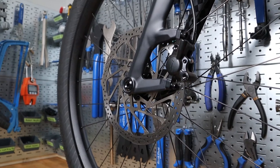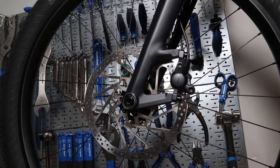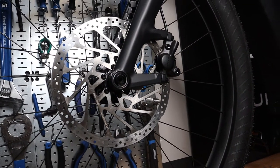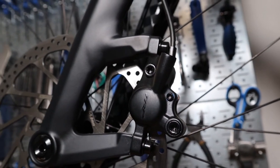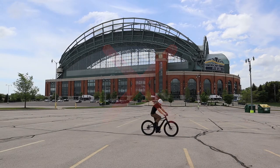Bedding in your brakes is just a fancy way to say breaking in your new brakes. This is a controlled process of heating and cooling your brakes, and it helps transfer an even layer of brake pad material onto the brake rotor, which assists in smoother brake operation and improved braking power. The goal is to lay down pad material onto the rotor in an even fashion.